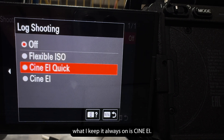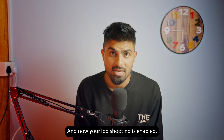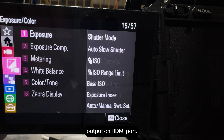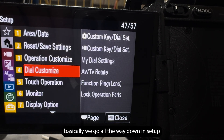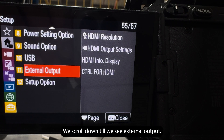Click on Log Shooting and set it to Cine EI — that's what I always keep it on. Now your log shooting is enabled. After that, we need to enable 4K RAW output on the HDMI port. To do that, go all the way down in Setup and scroll down until you see External Output.